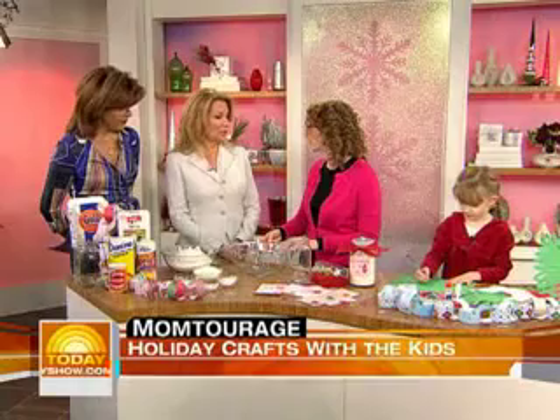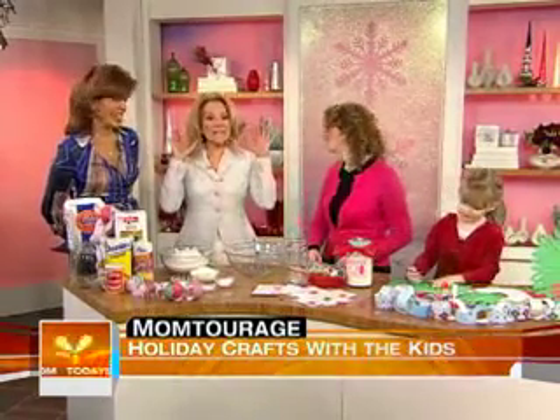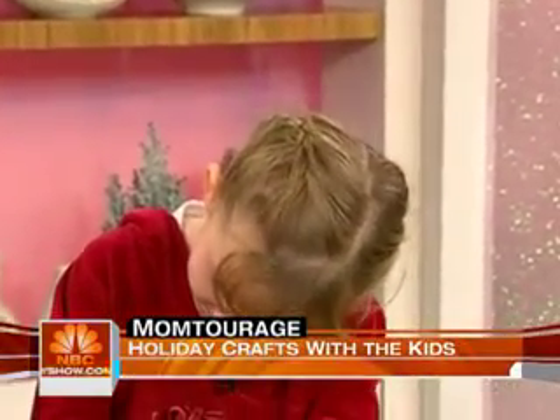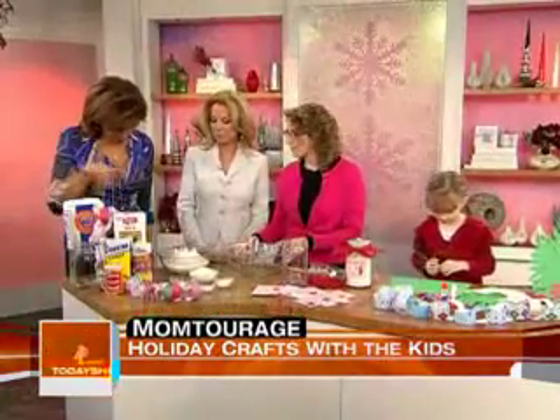You know what you've done that is the most brilliant thing? You've made sure that all the hair is out of the child's face, and that's really important. Otherwise you get the glue and the glitter. My hair's in my face, but here — okay, so let's start down here. What are we making?